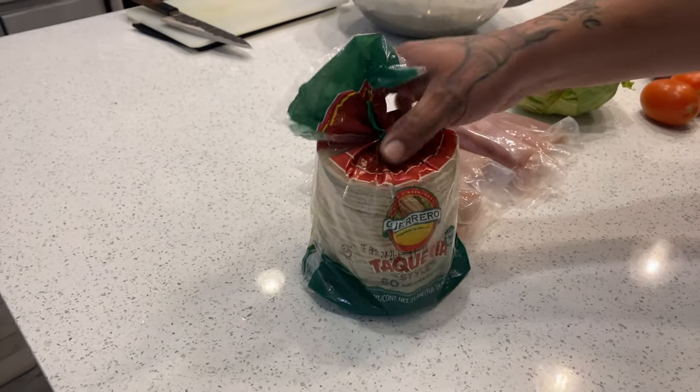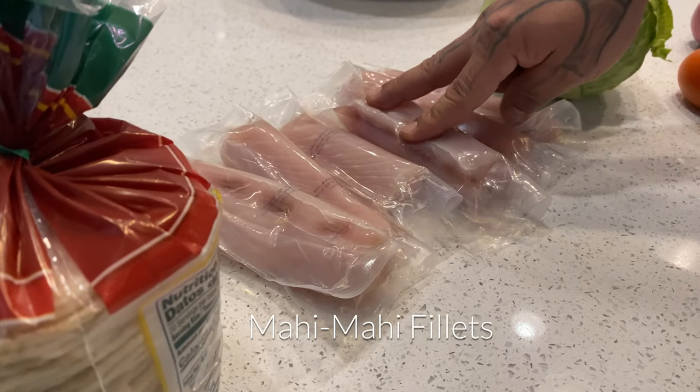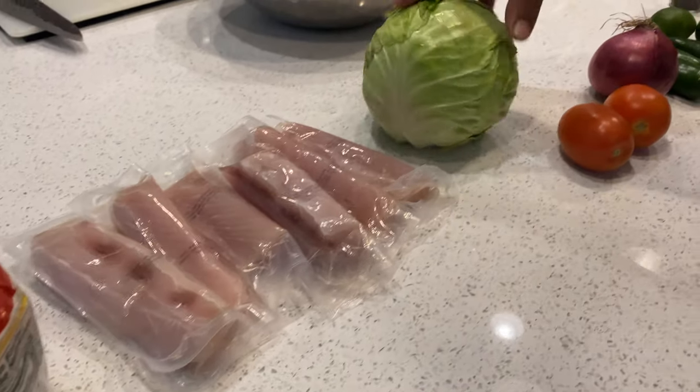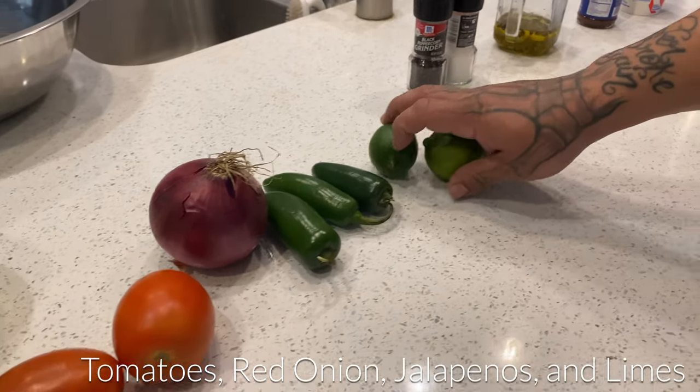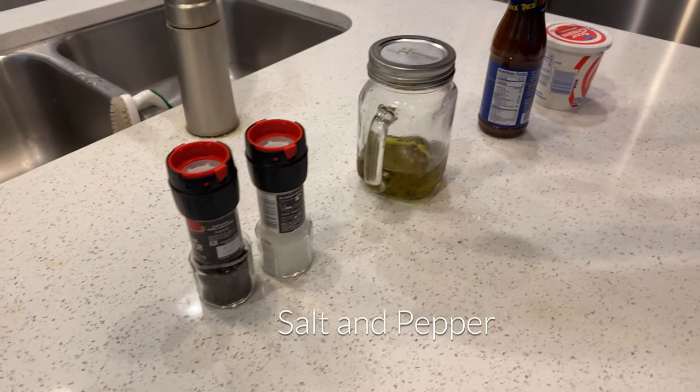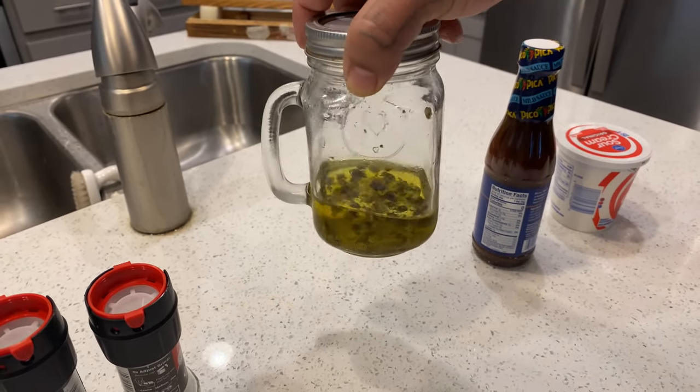For today's episode we're obviously gonna have some tortillas — otherwise we wouldn't have tacos. We have some mahi mahi for today's fish, we have some cabbage, tomatoes, red onion, jalapeño, limes, salt and pepper — always gotta have that — and vegetable oil infused with some OG Kush.